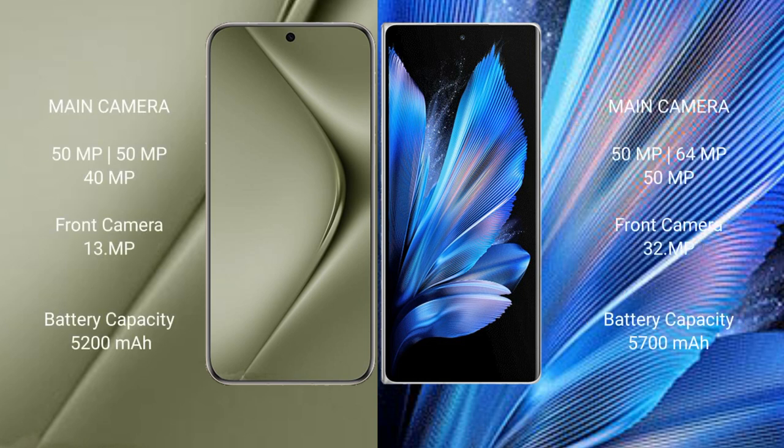Huawei Pura 70 Ultra has a rear triple camera setup of 50MP, 50MP, and 40MP, with a front camera of 13MP. Vivo X Fold 3 Pro has a rear triple camera setup of 50MP, 64MP, and 50MP, with a front camera of 32MP.